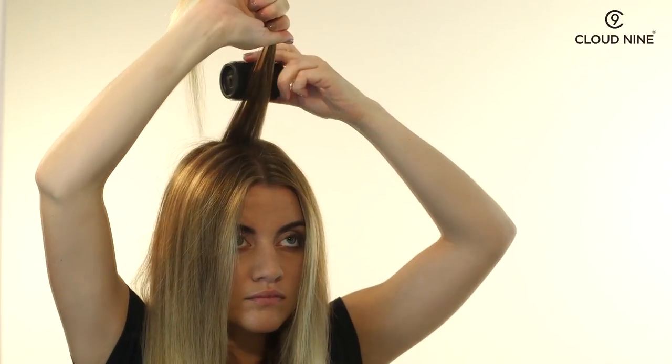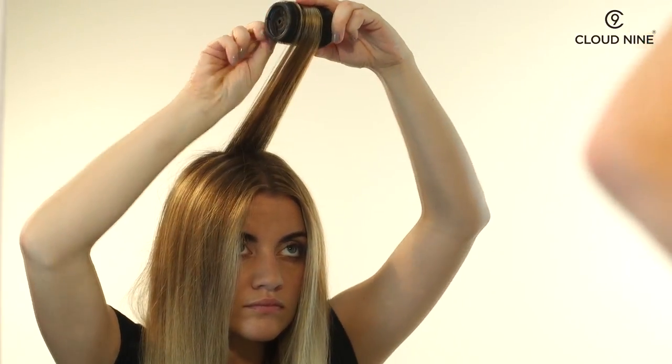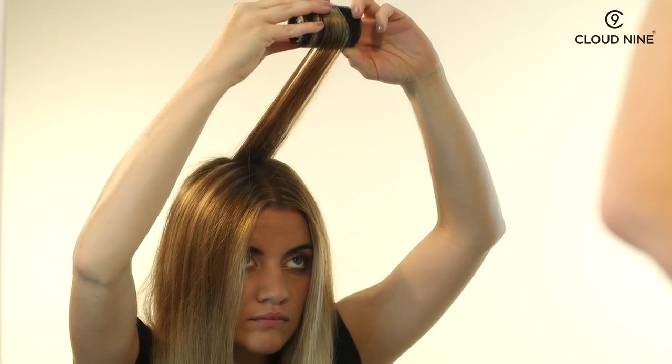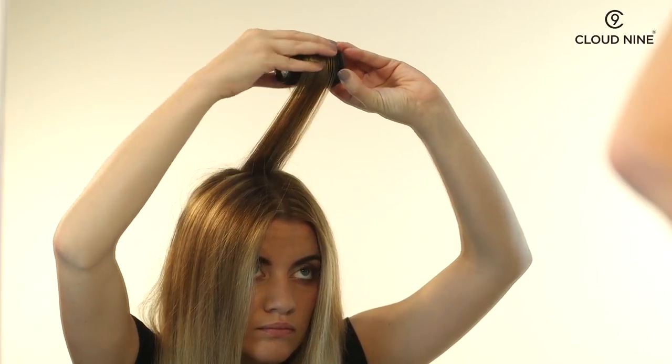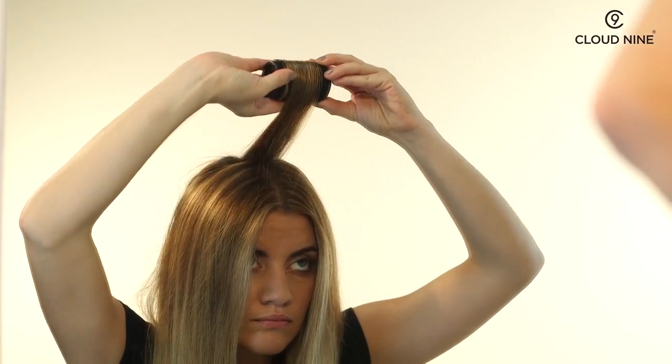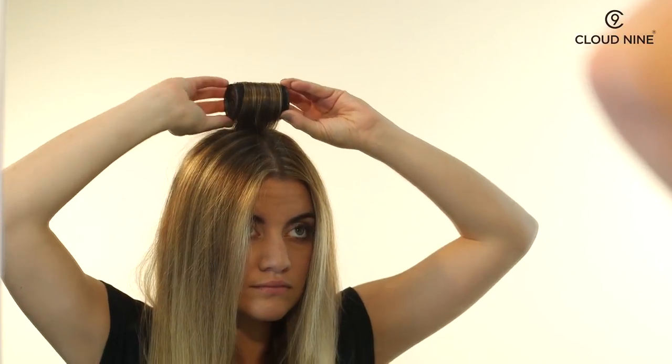To put a roller into your hair, first take a section the same width as your chosen roller, overdirect the hair, then taking your roller, use the velcro to brush the section forward to the end of the hair. Then roll back keeping tension in the hair and secure in place using the clip.